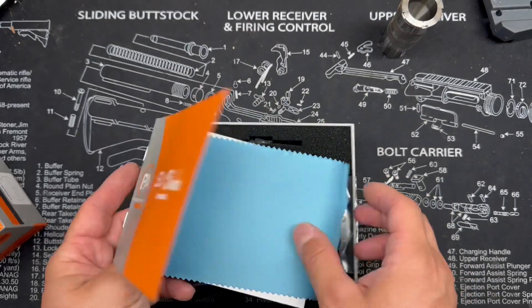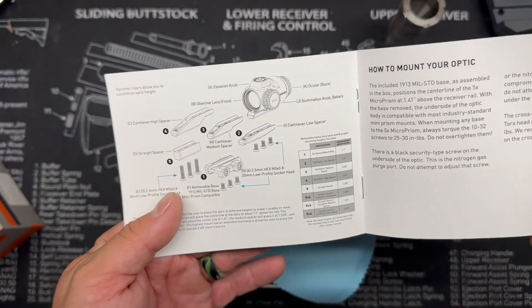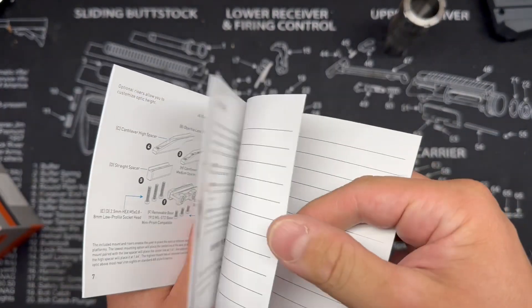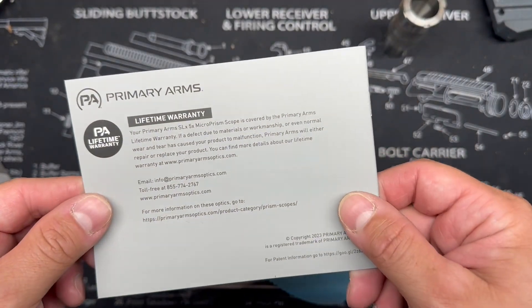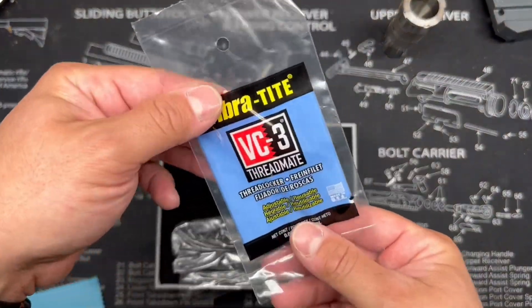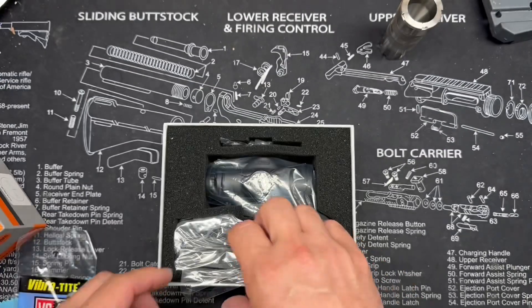We also have our scope manual — make sure you check that out. There are risers included, which I like to see, to really dial in the height, especially on micro prisms where you're usually going to have a little bit less forgiving eye box. There's a lens cloth and a little Vibra-Tite — probably my favorite thread locker to use.